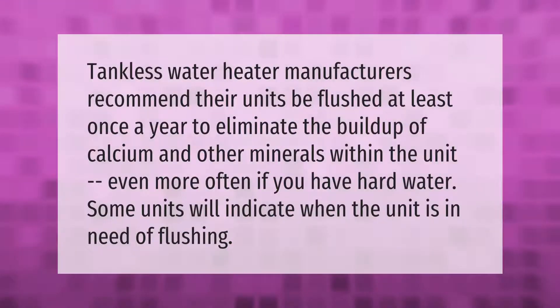Tankless water heater manufacturers recommend their units be flushed at least once a year to eliminate the buildup of calcium and other minerals within the unit — even more often if you have hard water. Some units will indicate when the unit is in need of flushing.